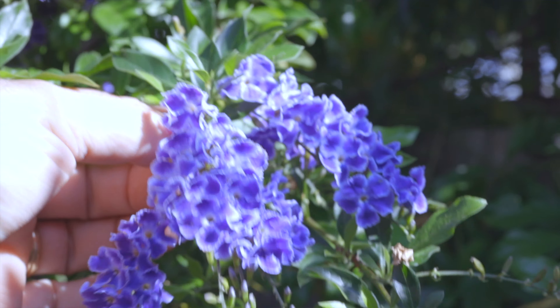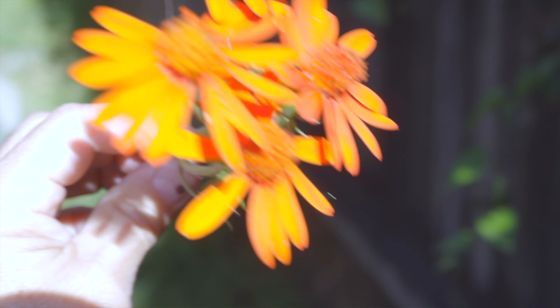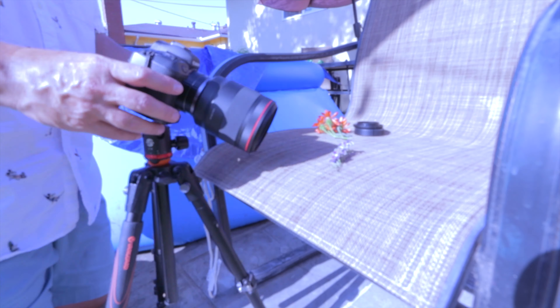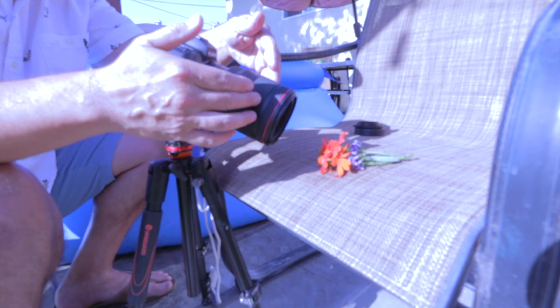I wanted to have a bit more fun with these extension tubes, so I went and plucked a couple of flowers off the neighboring wall and brought them back into my yard and started to manipulate them a little bit. I wanted to do a little bit of focus stacking, and so these are some of the results that I had today.